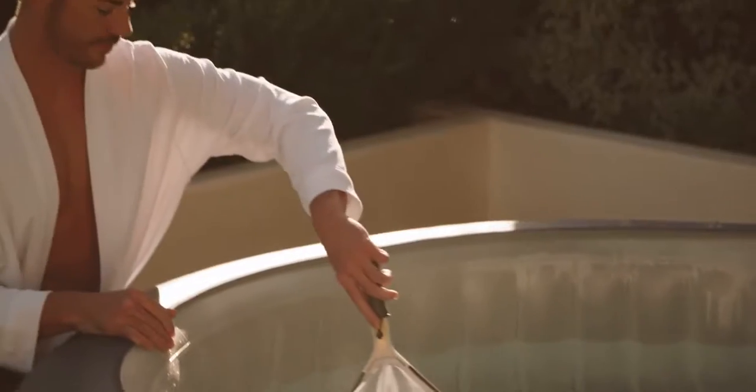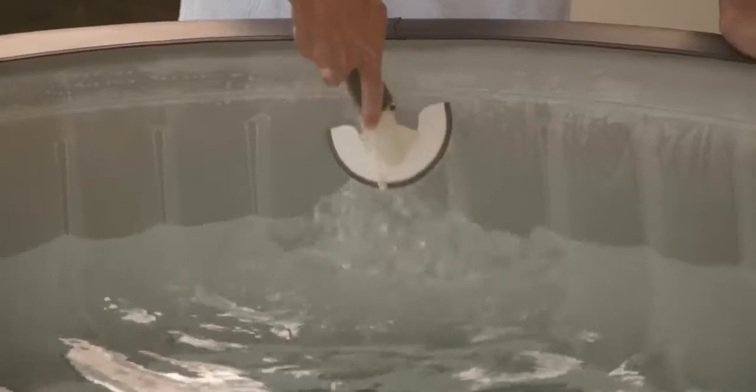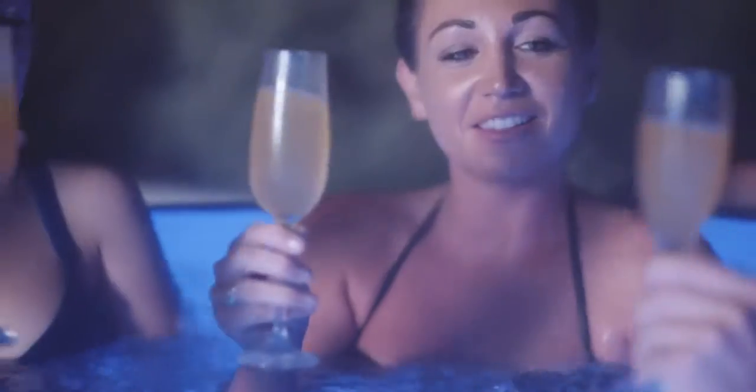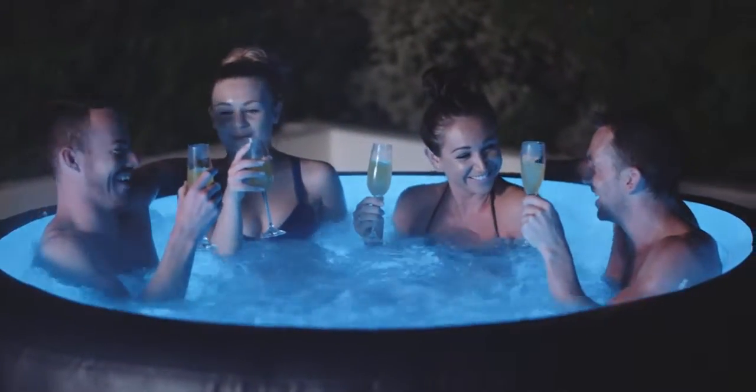The New York also includes an all-in-one cleaning set with scrubbing mitt, scoop and brush to maintain your hot tub. Now it's your time to relax and unwind in your very own Lazy Spa.